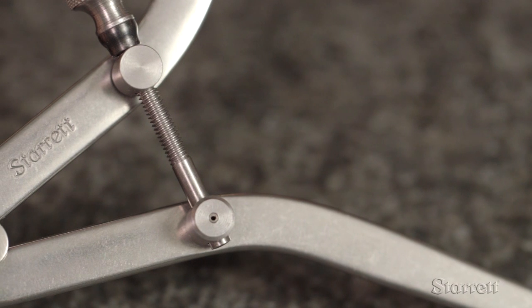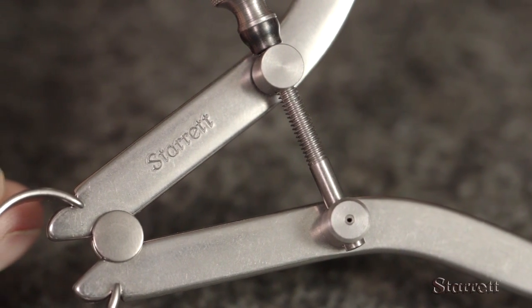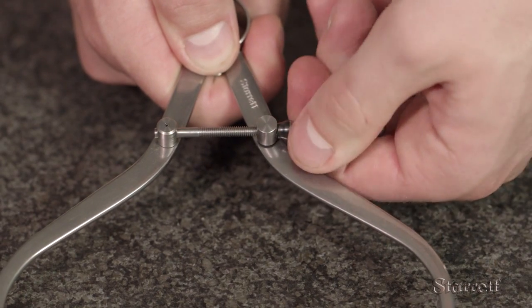The 79A-6 solid nut divider is made from high-grade flat stock steel. The adjusting nut and screw work against the tension of the bow-style spring to hold the legs in a set position.